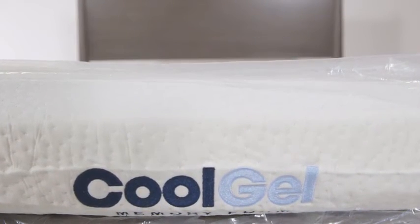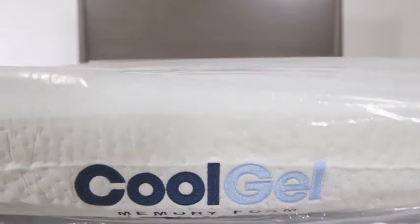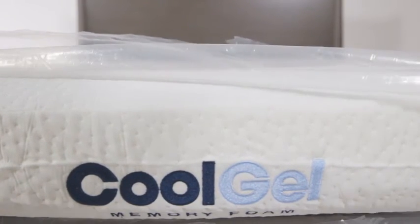Please allow up to 72 hours for your mattress to regain its full shape. You're ready for a great night's sleep.